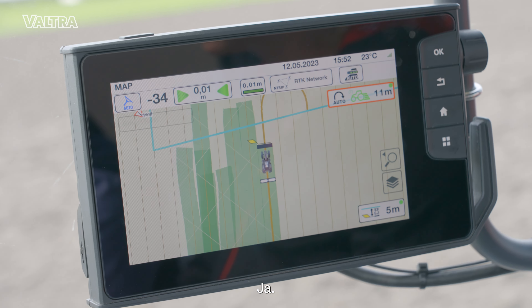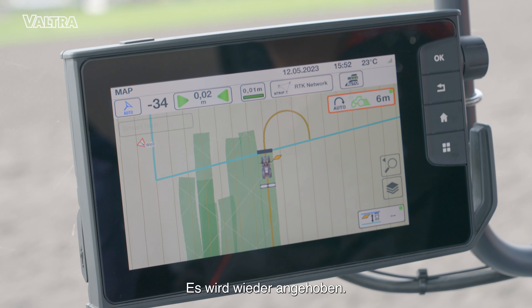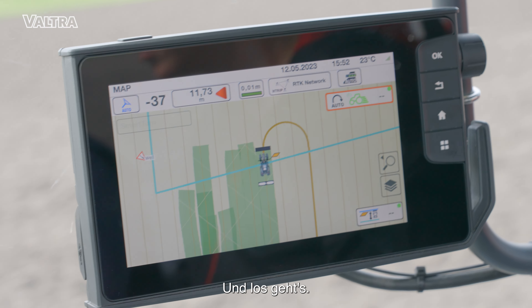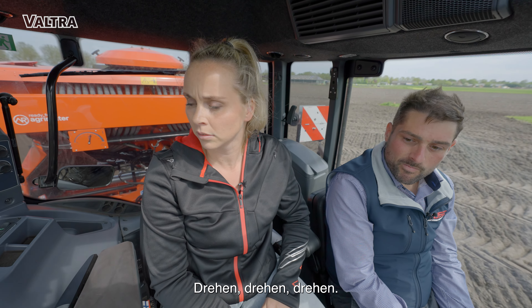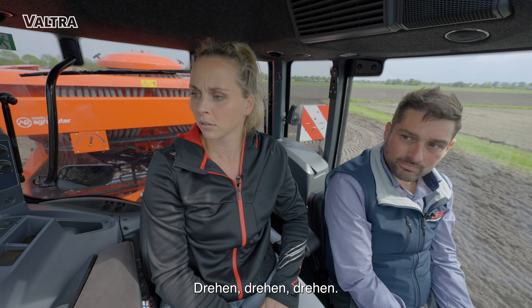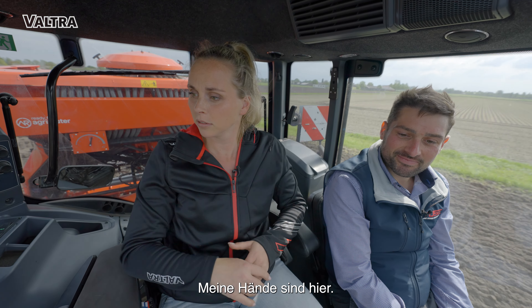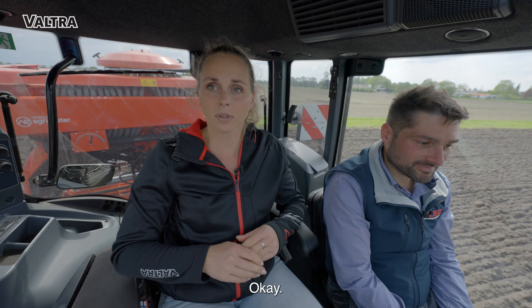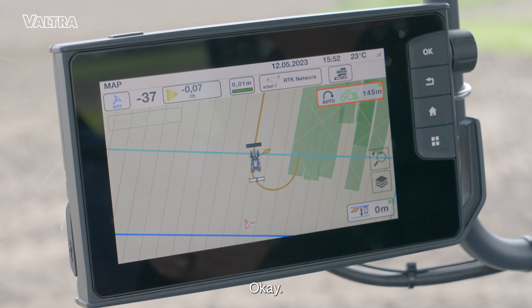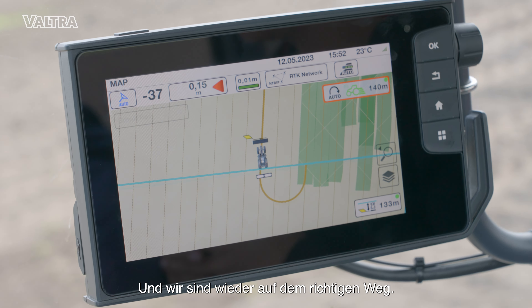Lift it up again. There we go. Long way to turn. All by itself — my hands are here. Then we're back on track.